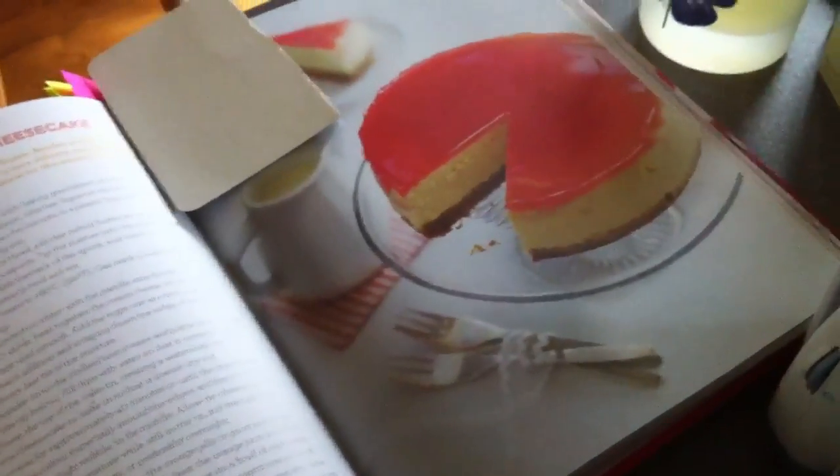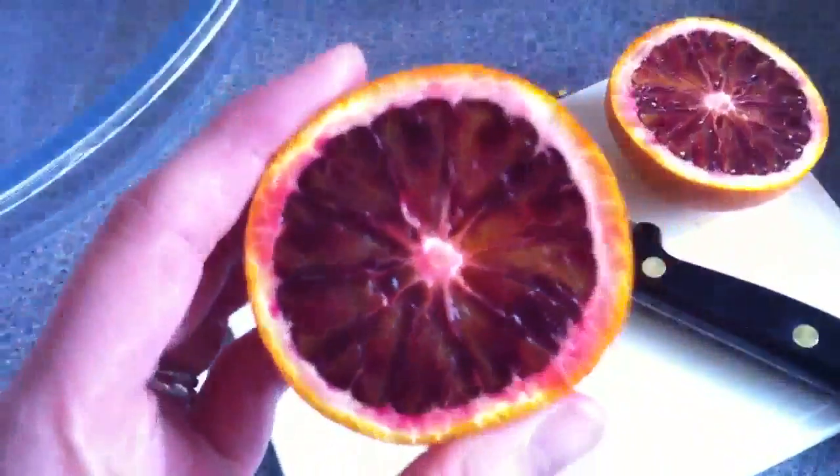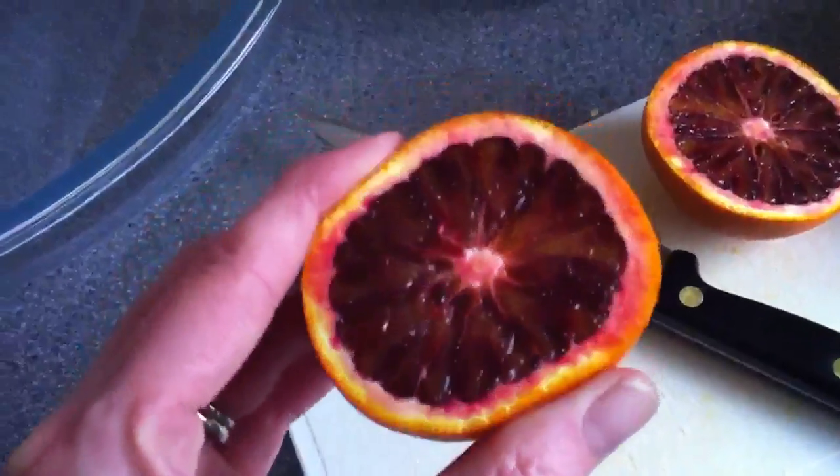And blood orange cheesecake. I just chopped open a blood orange and wow, doesn't that look cool? I need to juice some of these so we can make the jelly that's on the top. Except we're not going to have time for the cheesecake to cool, make the jelly, and then set it on top. So we're just going to make the jelly separate and serve it like a sauce — a condiment to go with the cheesecake.